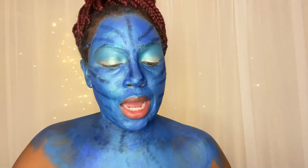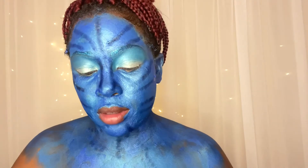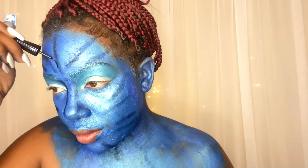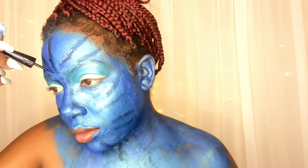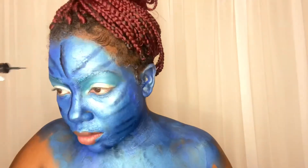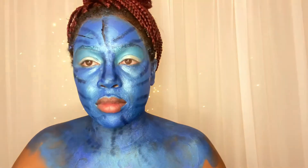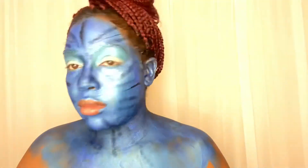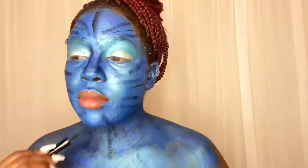Now I'm gonna go in with some black eyeliner — L.A. Colors, something I just picked up from the beauty supply store. I'm just gonna make the lines a little more faint and more defined. And now I'm gonna go in with my glitter — like I said, I'm a glam girl. You guys do what works best for you, but I'm making the Avatar fit for me, so I'm going in with a little bit of glitter.